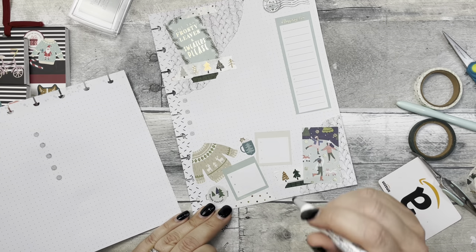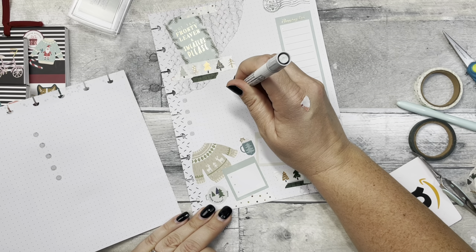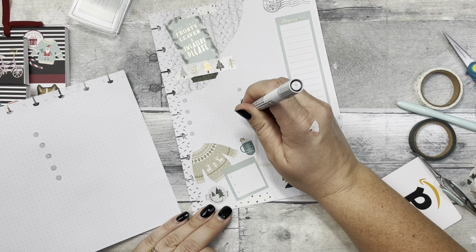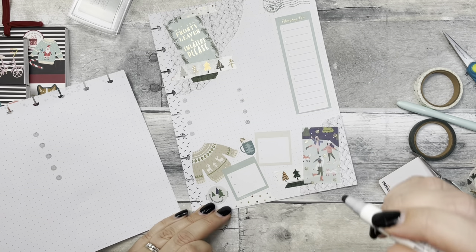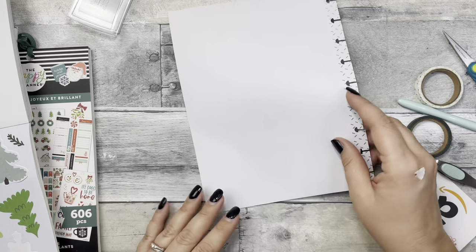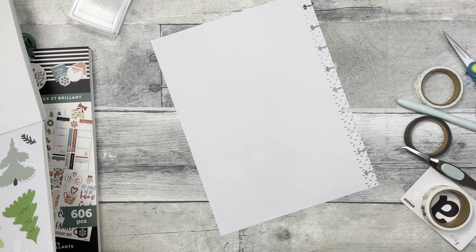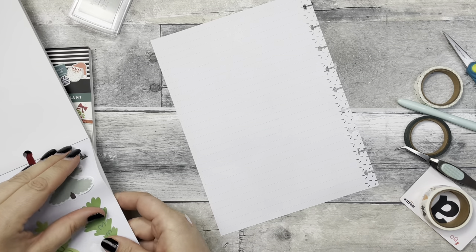I don't know if that would be too many — maybe just right here. Maybe just not put anything up there, I think that's fine. Then I'm just going to use a little washi and maybe just put the tree stamp on the back.